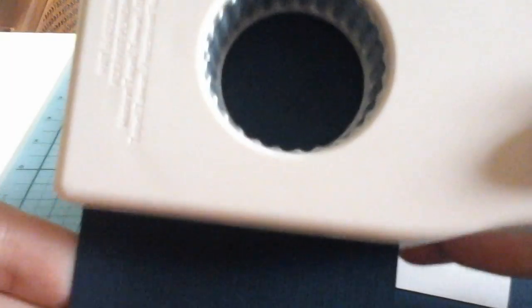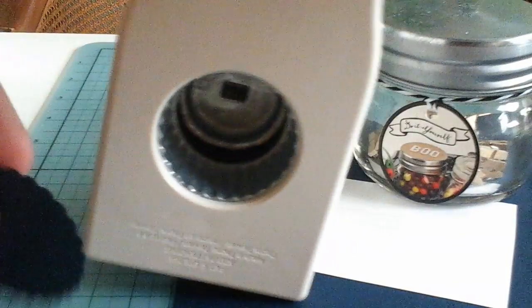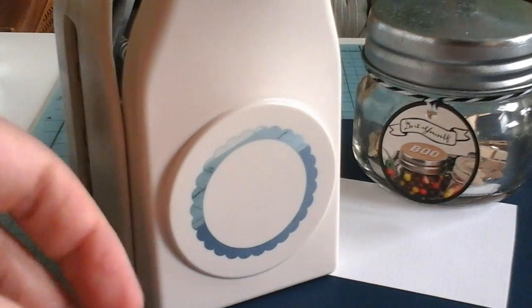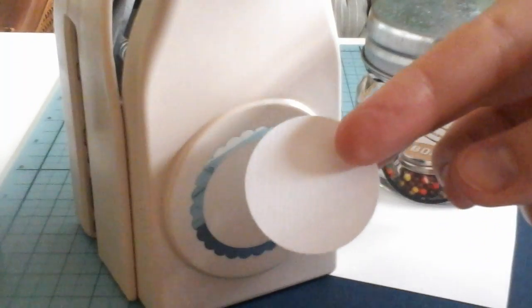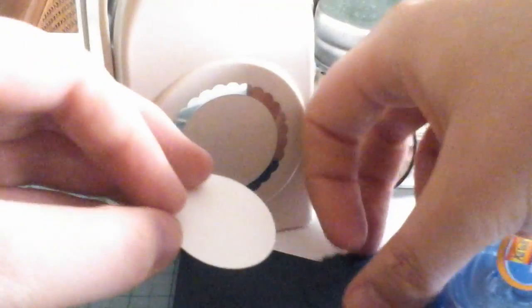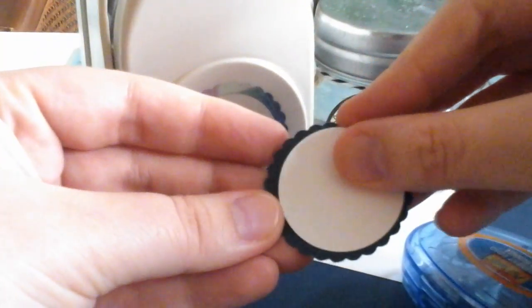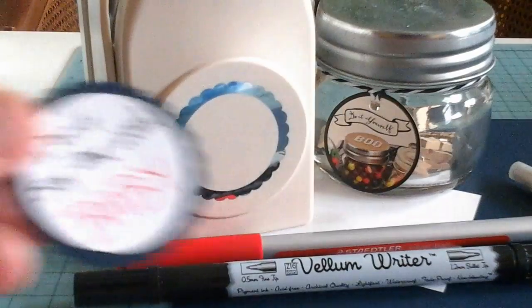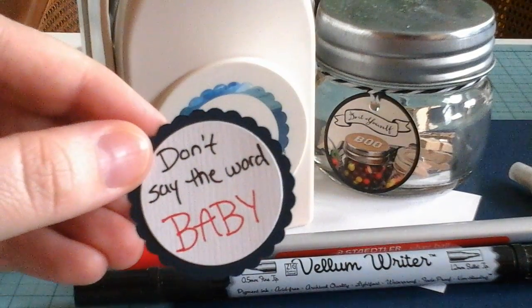Next, you want to cover up the label. Take your hole punch and turn it around to the back so you can see. I have it on the outside setting so it's going to punch the full design and you will get the outside design on the punch. Do it a second time with white cardstock and you will get the inside circle. Using glue tape on the white part, stick that on the inside of your navy — or whatever color scheme you are going for. Then using a black marker and a red pen, label it saying 'Don't Say the Word Baby.'